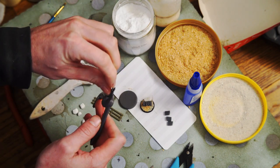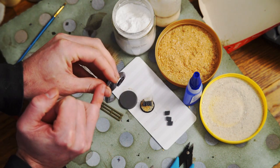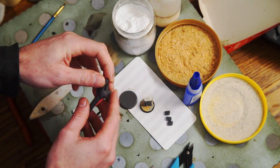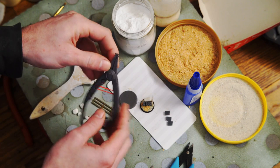You have two jaws on one side and one jaw on the other side. These are completely straight with no extra space, so you do have to bend out the two jaws a little bit to get them to fit around that center one. I wanted it to be as tight or as loose as people wanted, so just go ahead and bend that to your desire.